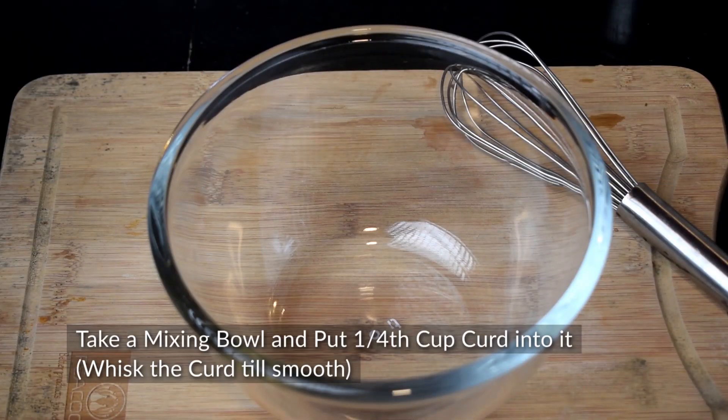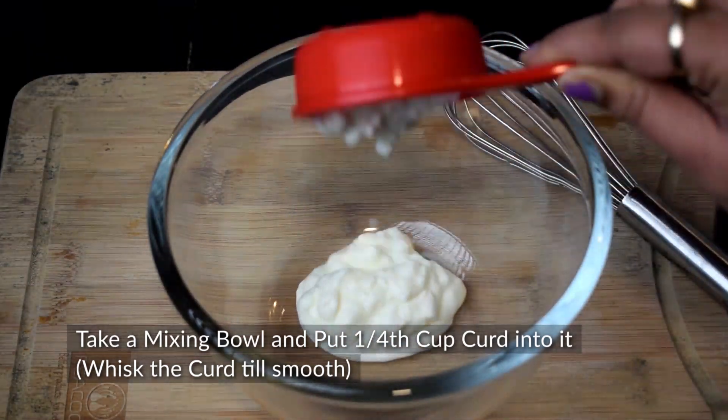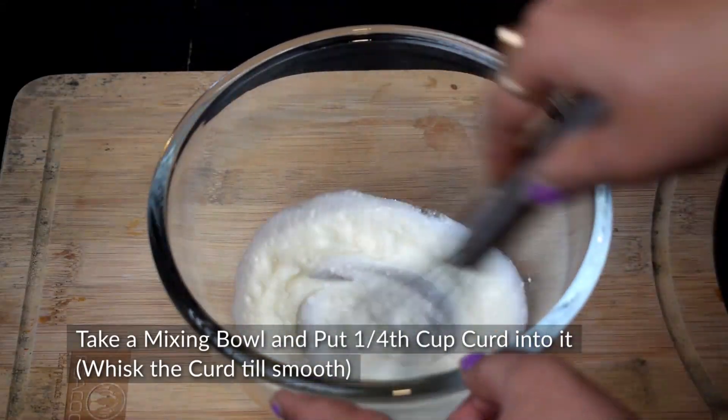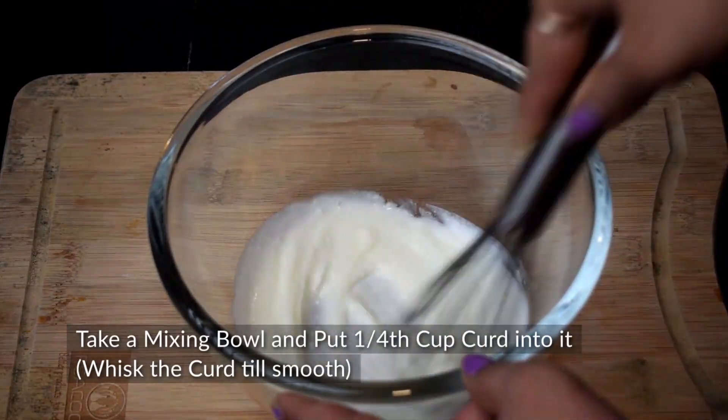For crispy chicken wings, we need to marinate the chicken wings. So, we need to prepare a marinade. I have a mixing bowl here. We need to whisk a little while so the marinade is smooth.